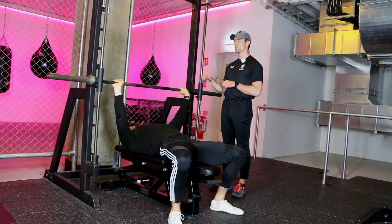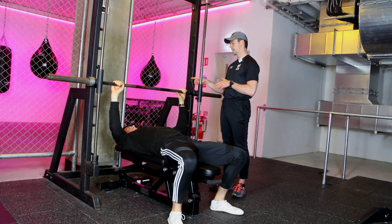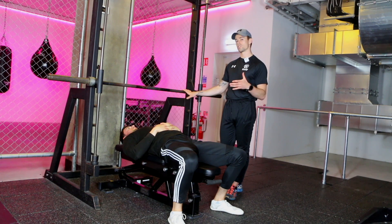He comes up to the top and he rolls the wrists back, making sure that he has rolled them back and put them on properly. Because one of the things that can happen here is that the weight could slip if you don't put them back on properly, so do just be mindful of that.